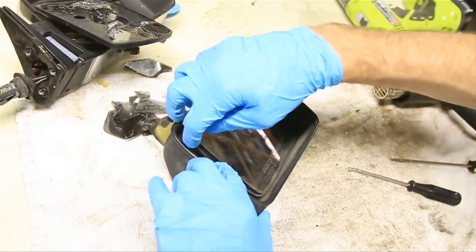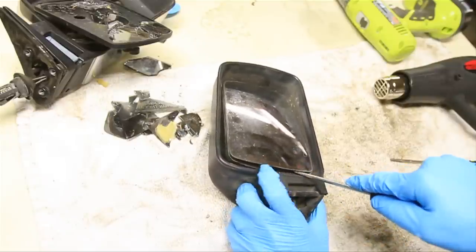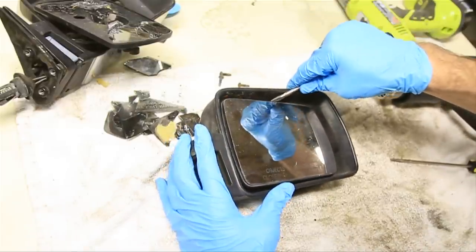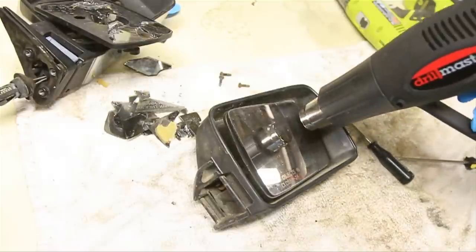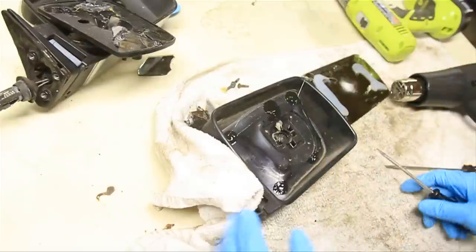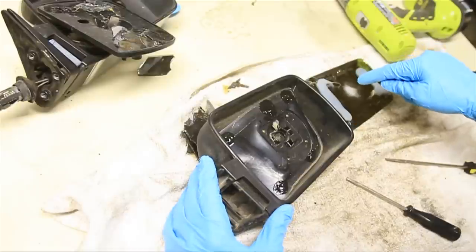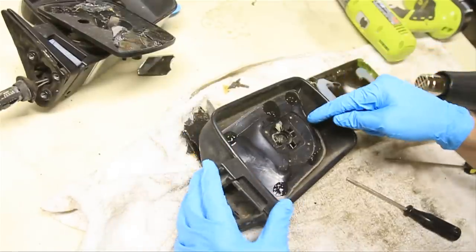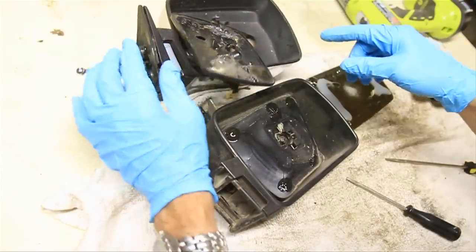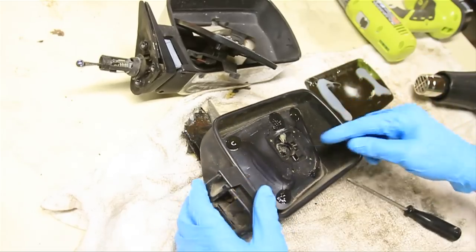Oh yeah — I used that heat gun to heat it up. Now I just have to have the patience to take my time and not crack it. Oh, that sucker's hot. So with some patience and a heat gun you can take a mirror off of one of these suckers. Unfortunately I melted that. But the good news is that we are just taking that mirror and putting it over here anyway, with the internals from this and the black exterior from this. We're not going to use that part.